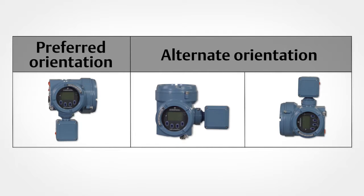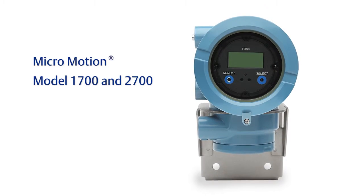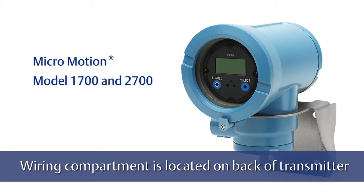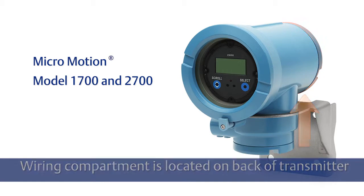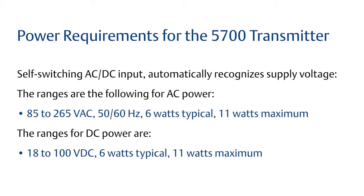Examples of possible orientations for the transmitter are noted here. For mounting the model 1700 and 2700, make sure that you leave enough working space to wire and connect to the transmitter. The wiring compartment for the 1700 and 2700 is located on the back of the transmitter. Make sure this wiring compartment is easily accessible and free from obstruction.